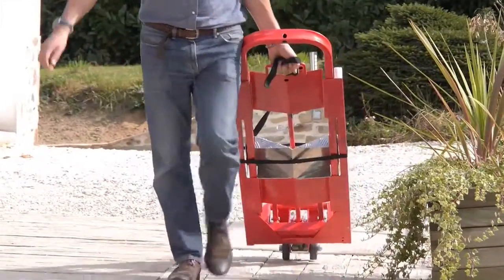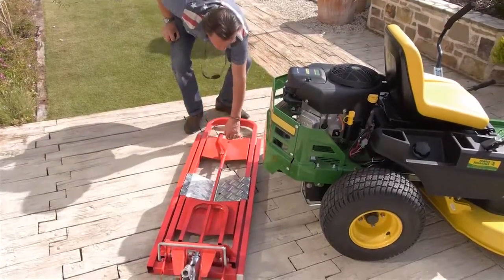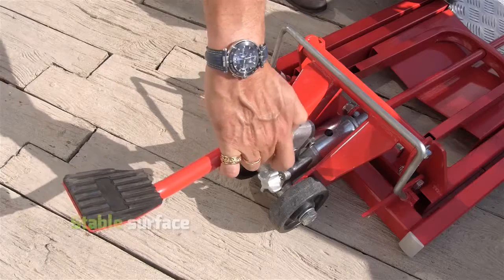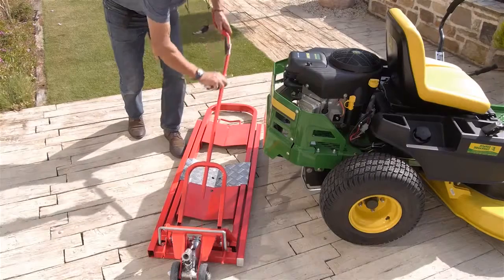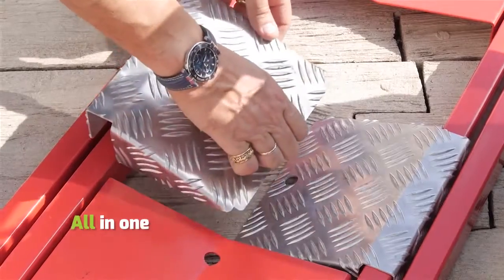With easy to move rollers, simply position Clip Lift Magnum behind your lawnmower on a stable level surface. Conveniently, Clip Lift Magnum can carry all its accessories.